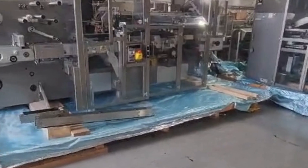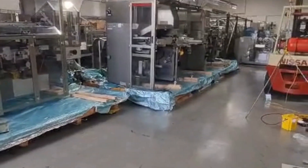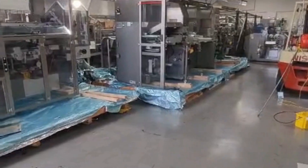In stock and immediately available: the IMA C80 blister line.